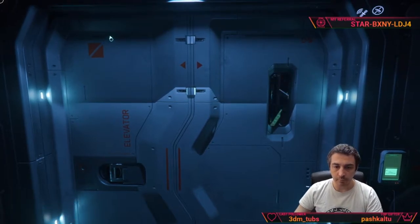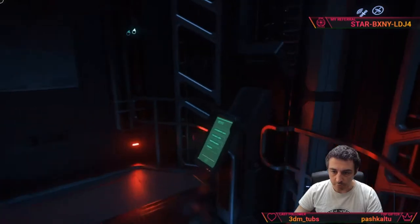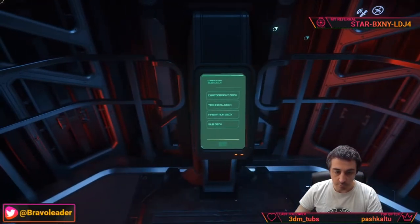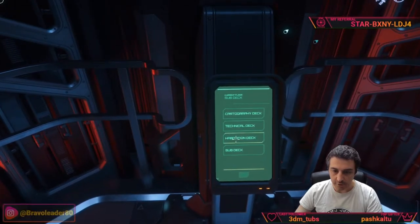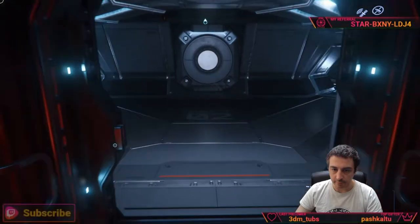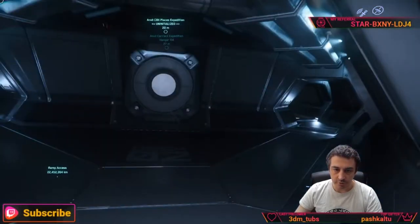From the back elevator we can get to the other decks. The first one we will see is the habitation deck.